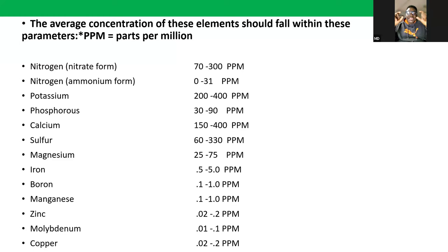Micro elements, also called trace elements, are required in smaller quantities but are still very vital for various plant growth processes. They include iron, manganese, boron, zinc, copper, molybdenum, and chlorine. It's important to understand the quantity of these elements that is required for optimal plant growth.